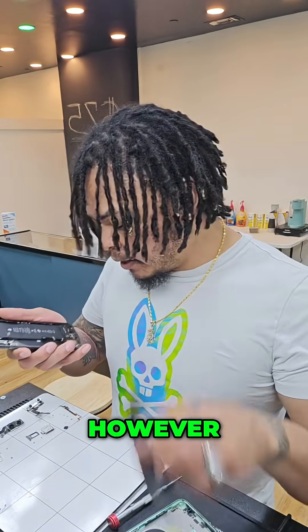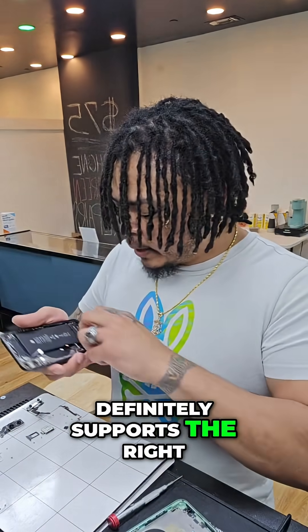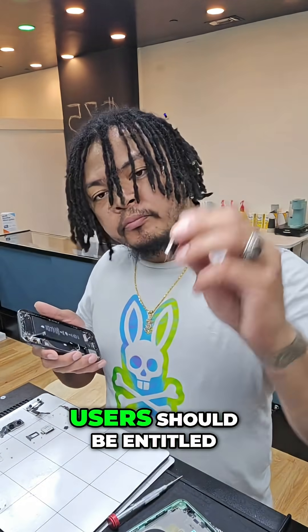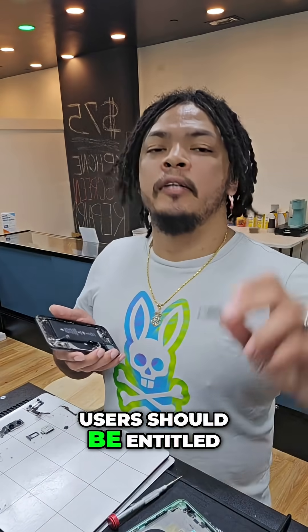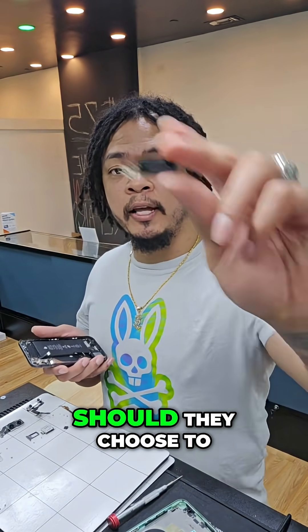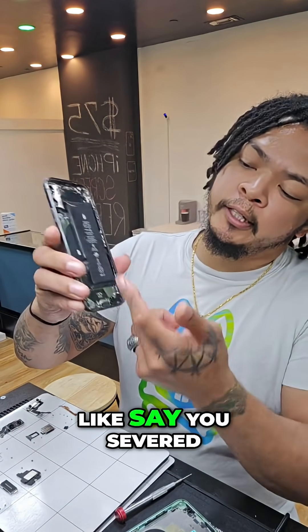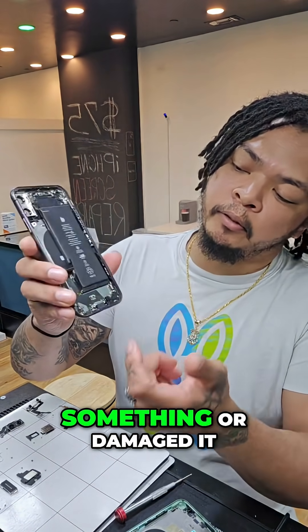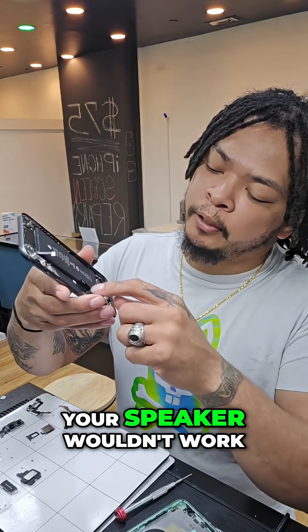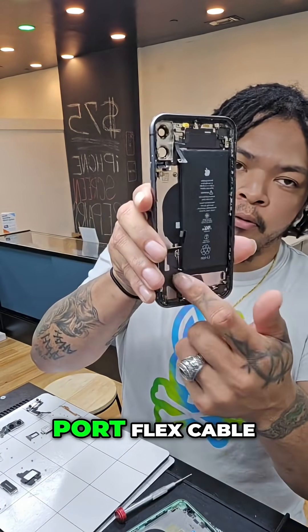I'm somebody who definitely supports the right to repair — meaning I think all users should be entitled and have all the tools and access to repair their own devices should they choose to. So if you have a faulty charging port, say you severed this flex connector or damaged it, your speaker wouldn't work either, because that information travels through that charging port flex cable.